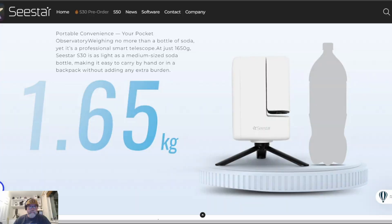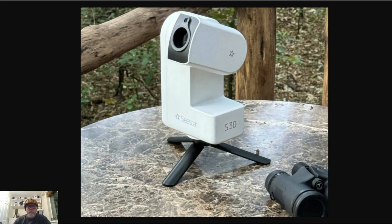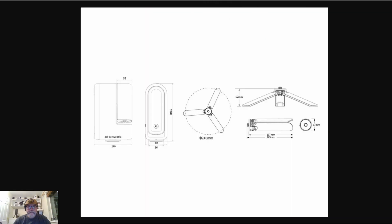So how much does this little scope weigh? It clocks in at just under 1.6kg, or about 3.6lbs, so this makes it super lightweight, perfect as a grab-and-go travel telescope. It runs on an internal rechargeable lithium battery, just like the S50, though it comes with a smaller tripod. You might prefer to use your own tripod, and you can attach that using the 3/8" thread.